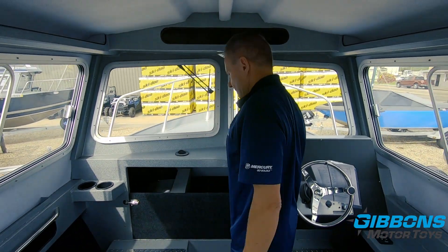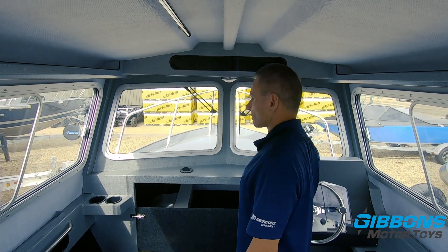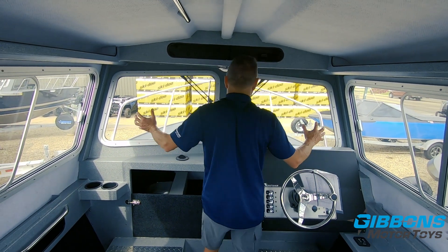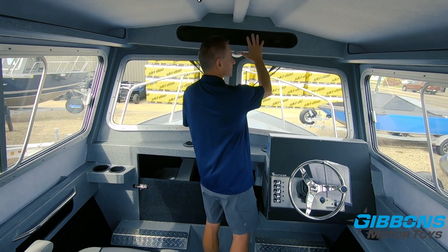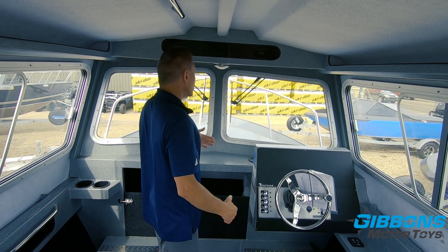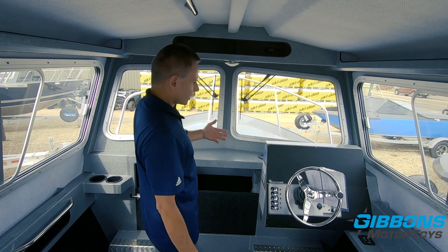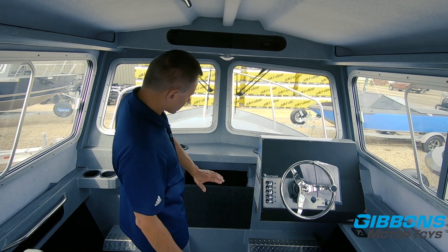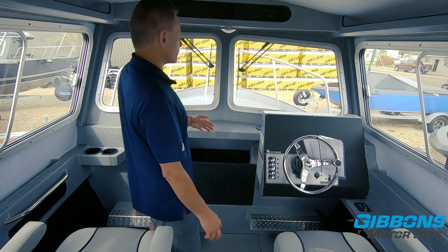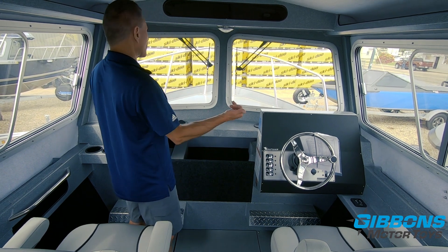To differentiate the 2325 from the 2225: this is where the difference really shows. The 2325 offers more interior room because with the pilot house forward-sloping windshield, you can take advantage of all that space with full height right to the front of the boat. A sloping windshield obviously comes back further. The trade-off is you'll have a drop bow with the 2225 and a walkthrough windshield, versus the pilot house configuration giving you enclosed dry storage up front.